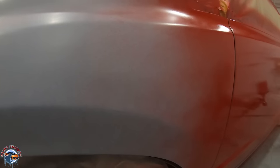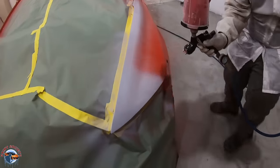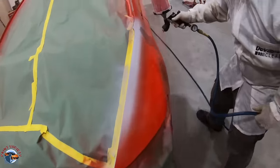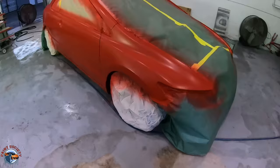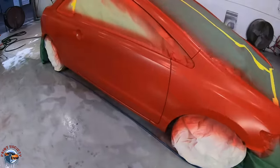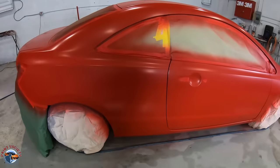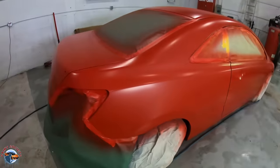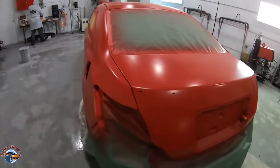Look at what the paint is doing — see that droplet size, nice and fine. That is exactly what you want. Steven's finishing up on the fender for the first coat of base. Notice that the hood and the fuel cap are missing — those are going to get wrapped in carbon fiber. You can see it's all nice and flashed off; this is what it should look like when it's ready for the second coat, about 10 minutes later. So we're ready to lay on that second coat.